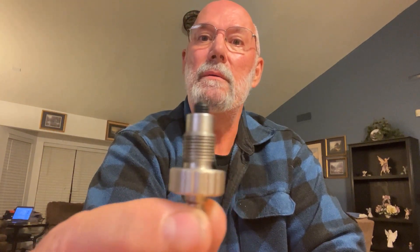Then it came to me to just get a bigger grub screw. For $1.27 from Everlast, it is an M6 1.0 x 10mm grub screw. It is screwed in right now just enough — I had to adjust it a bit. That's as far as I can hand tighten it.